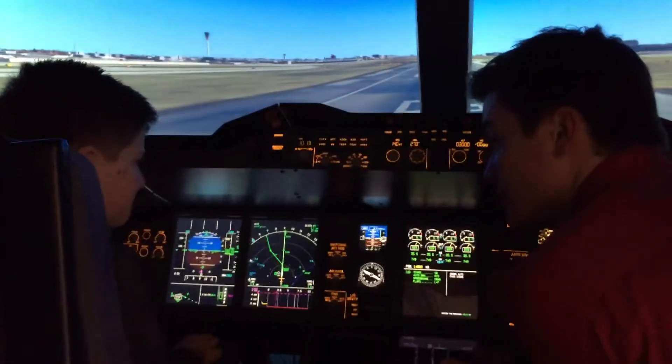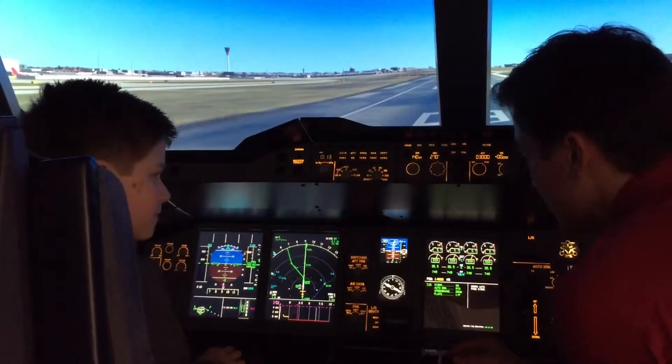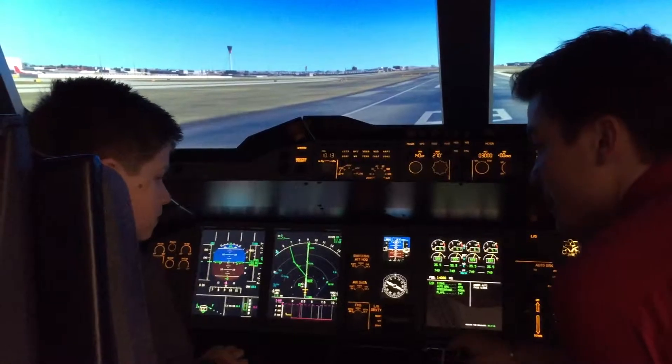And you're going to hear the engines rise — you'll hear them spool up. You're going to let it stand for a while, and then we're going to bring it one notch, and then one more notch.